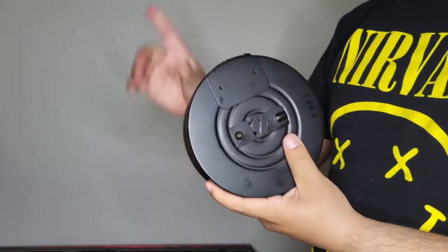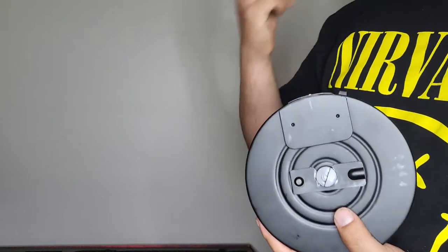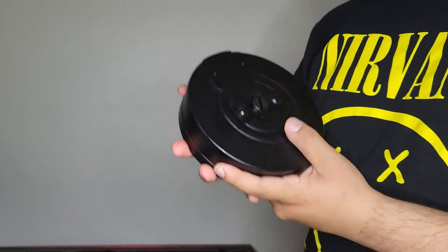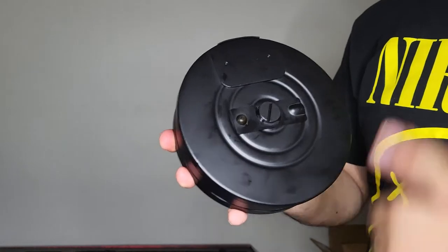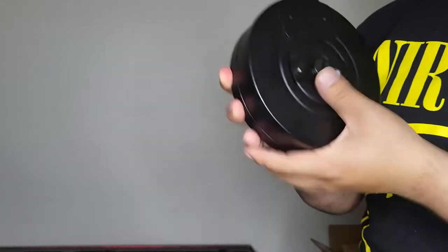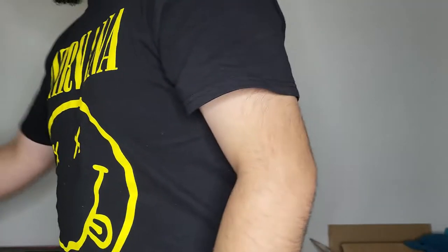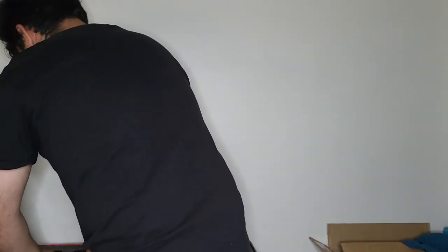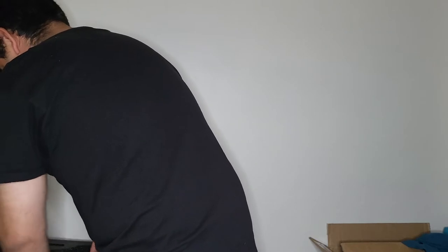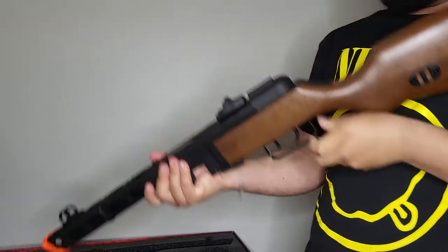You also get a drum magazine included. The stick magazine holds around 500 BBs, and this drum magazine claims to hold 2,500 BBs — so a lot. I already got it loaded up, so let's check it out.